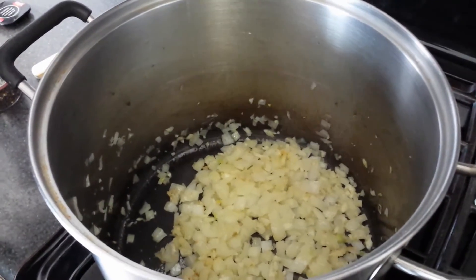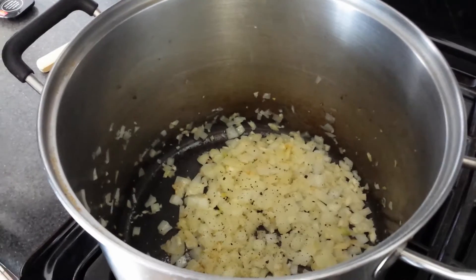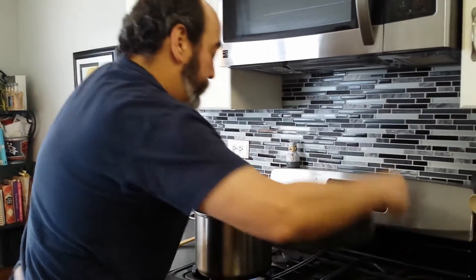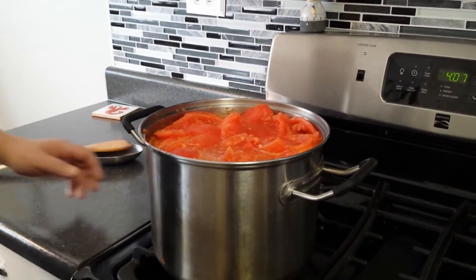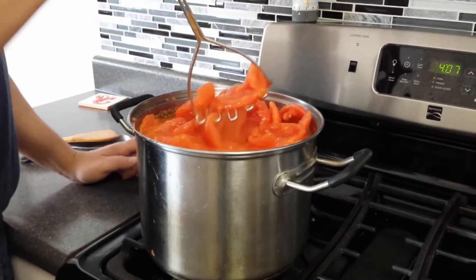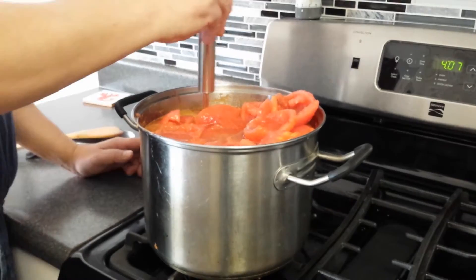While your onions and garlic are cooking, you can add a little bit of salt, a little bit of pepper, and season those up. Does that smell awesome! Time to add in some tomatoes. Now that you have all your tomatoes cored and the meat separated, you can go ahead and start cooking them with your onions and garlic. I like to use a potato masher to help expedite the breaking down process.